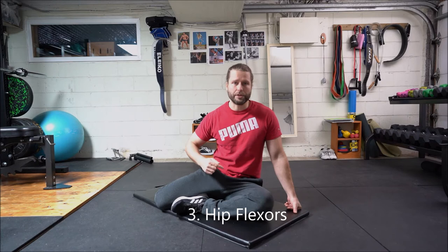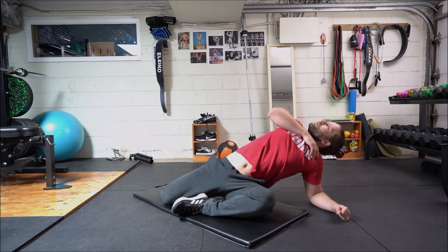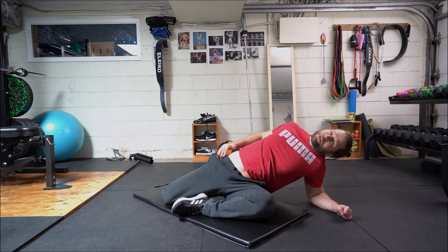The third stretch is your hip flexors. We're going to go from the QL position and we're simply going to go down on one elbow and we're going to try to bring the chest to face the ceiling. Then we're going to go back down to face the ground. You should be feeling that stretch at several different angles right across that hip flexor there.